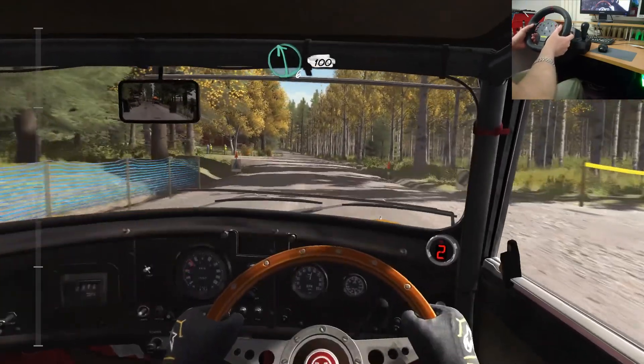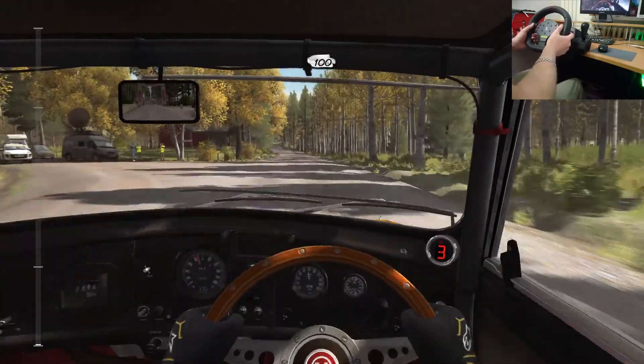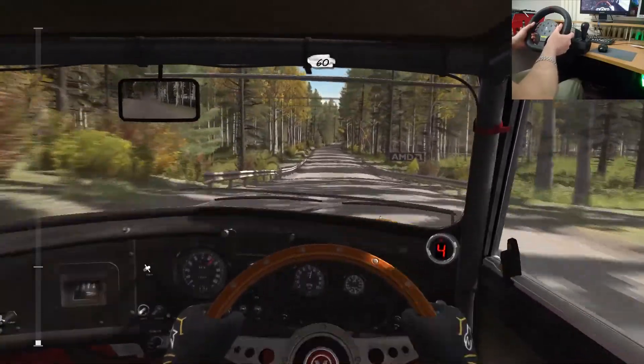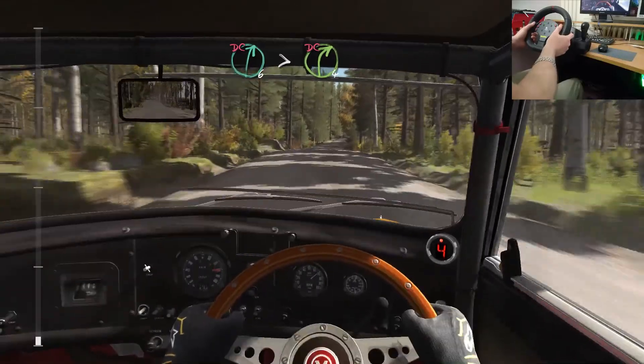11, 6 over 100, past junction. 100 over bridge. Into 2 small crests, 60 past junction. Right 6 times the 4 over crest, don't cut.